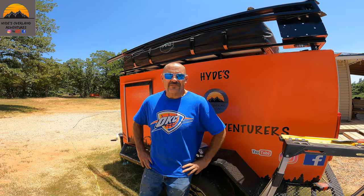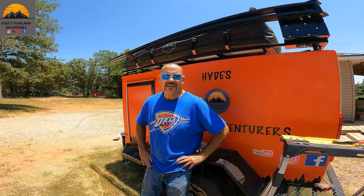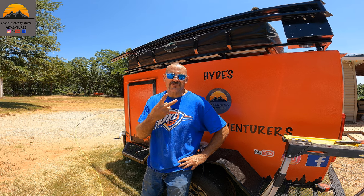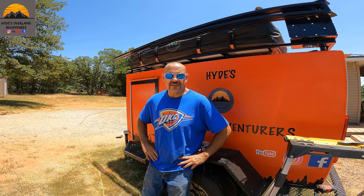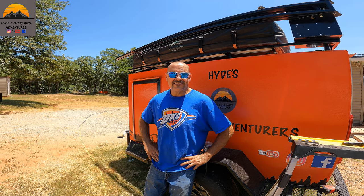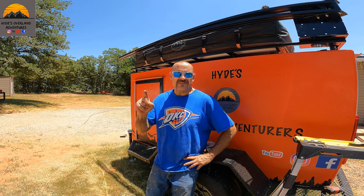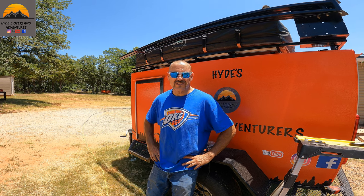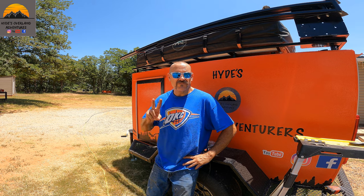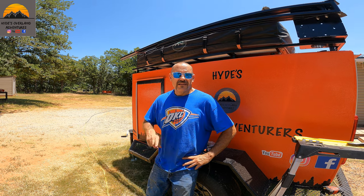Well hey guys, that's going to be it for this week. Join us next week for part two when we finish up the cover on the awning — I'll show you how to cut and install it. Don't forget to hit that subscribe button and hit that bell and you'll get a notification next week when I put the part two video out. See you then.